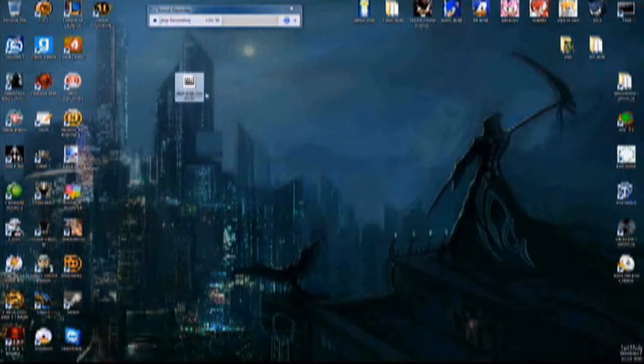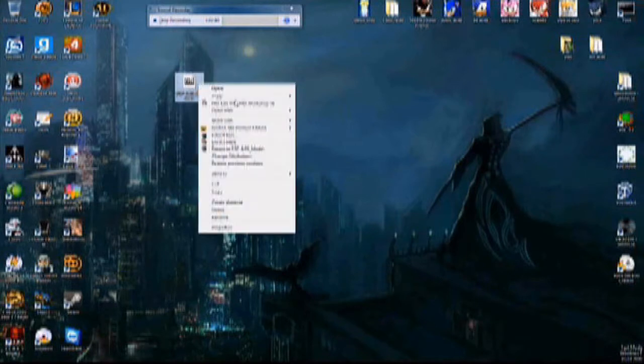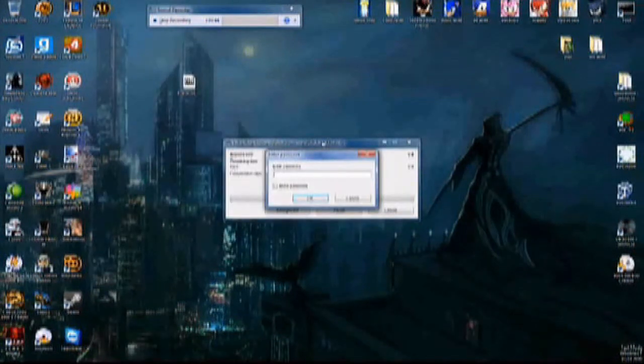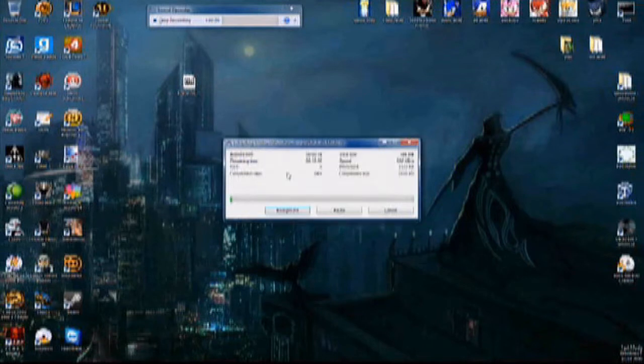Once you have the archive, you're going to right-click it, go to 7-Zip, and extract here. You can choose to use WinRAR or 7-Zip — it doesn't really matter as long as it can open the archive. You'll notice there actually is a password. Hold the Shift button and type in I-V-I, let go of Shift, then type in R, and hit Enter.